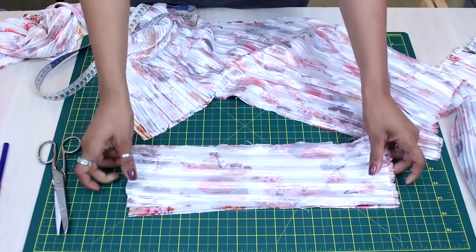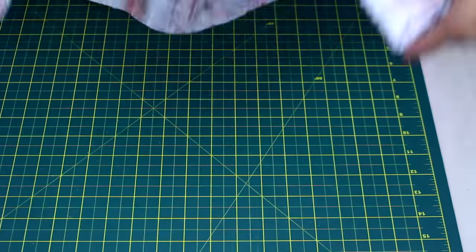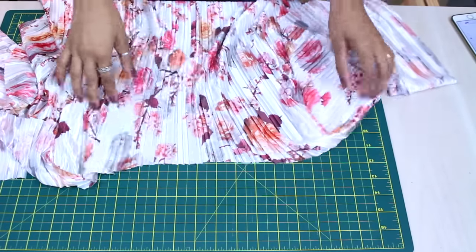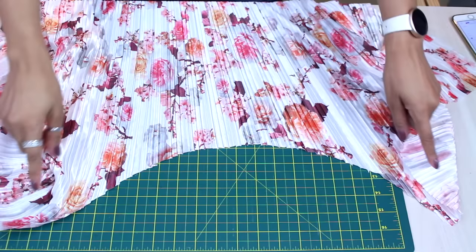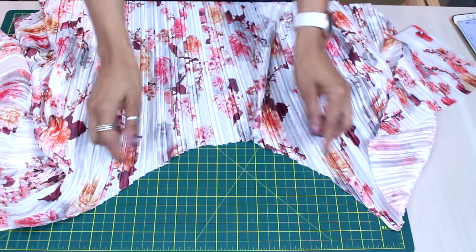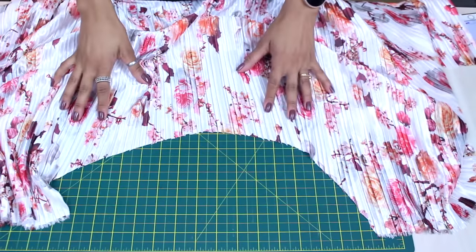Here we'll fold the waistband in half at the time of assembly. To begin sewing the skirt, I need to adjust the waist size. I'll gather the waist section here. You can adjust with pleats/tucks, but I'll do a gather on both pieces at the waist.